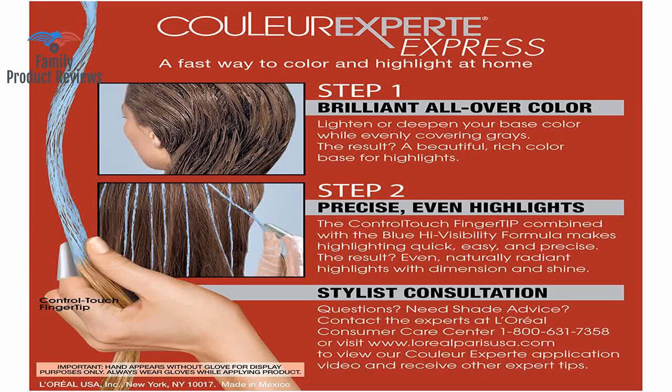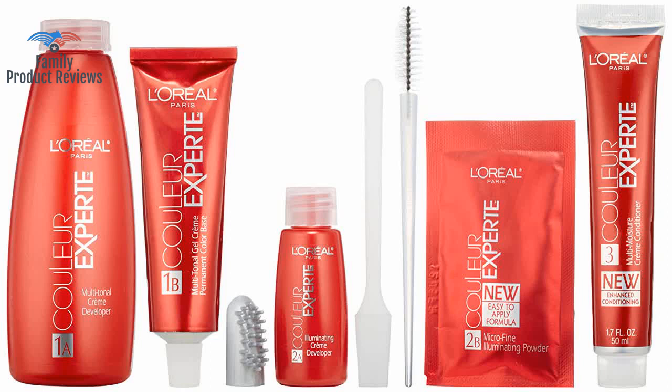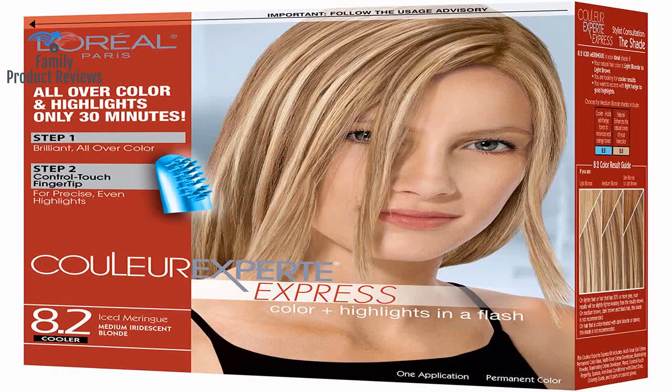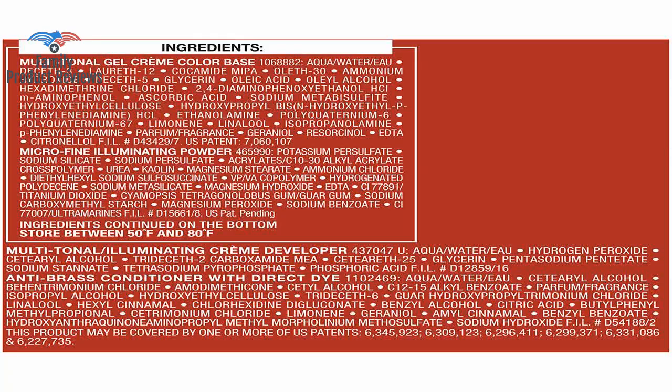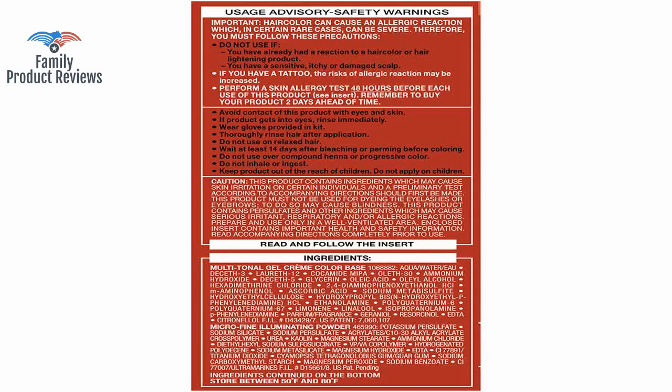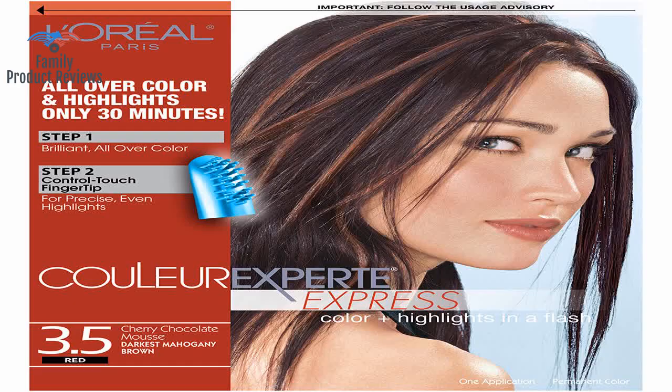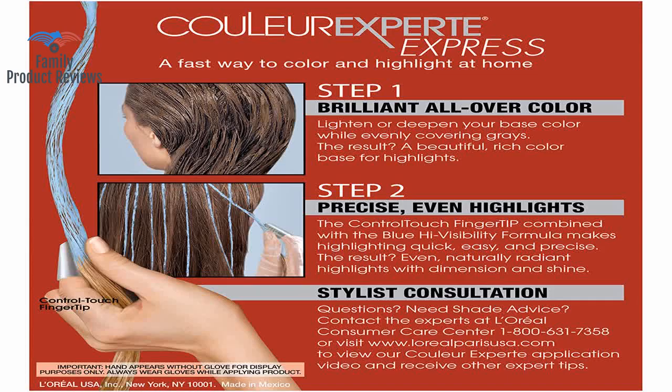It was a lot darker than it showed it would turn out on the box. If you have salt and pepper like me with more salt than pepper, unfortunately the coverage on the white is not going to be that good. The instructions are easy to follow, and the highlights look very natural, as long as you apply them on thin strips of hair.